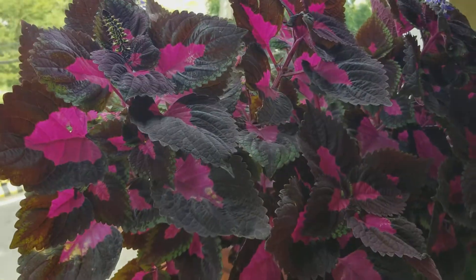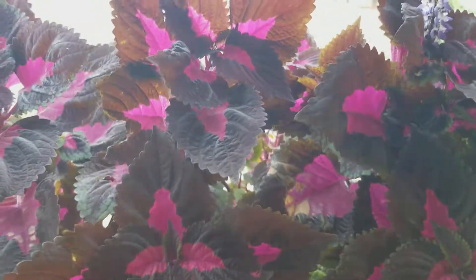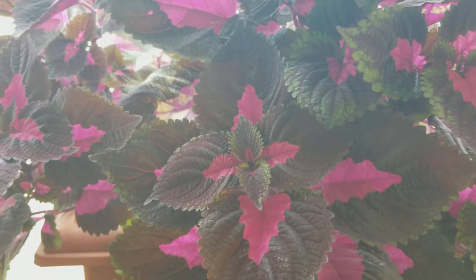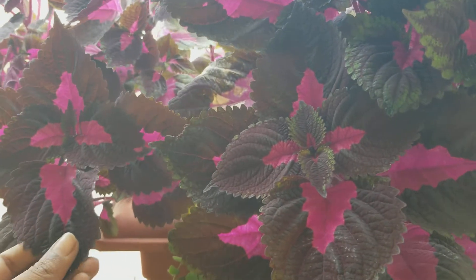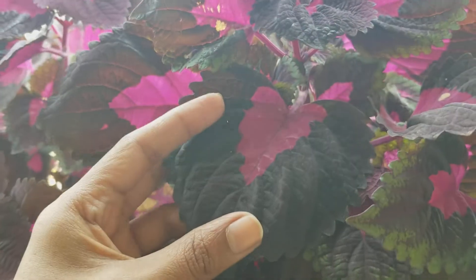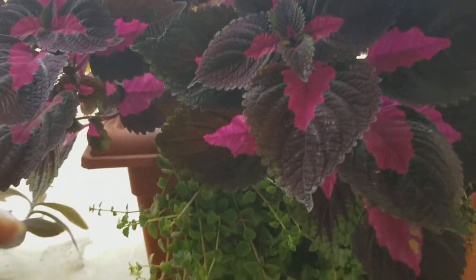Hello everybody and welcome back to my channel. Today I want to talk about my coleus — it belongs to the coleus family, but I do not know the exact name of it. It's a pretty easy to maintain plant and I have it in one of these kinds of pots.